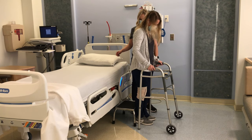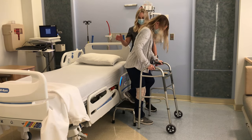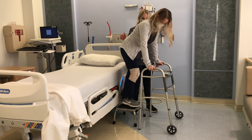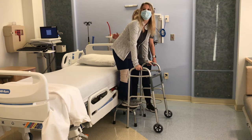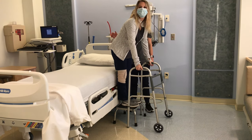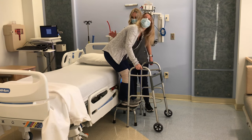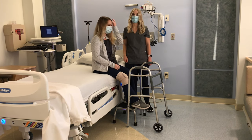Step up backwards onto the step stool with your non-operated leg while using the walker for support. Then step up onto the step stool with your operated leg. You will now be standing on the step stool while using the walker as support. Reach back for the bed with one arm to support yourself as you sit down slowly. You are now ready to lie down in the bed.